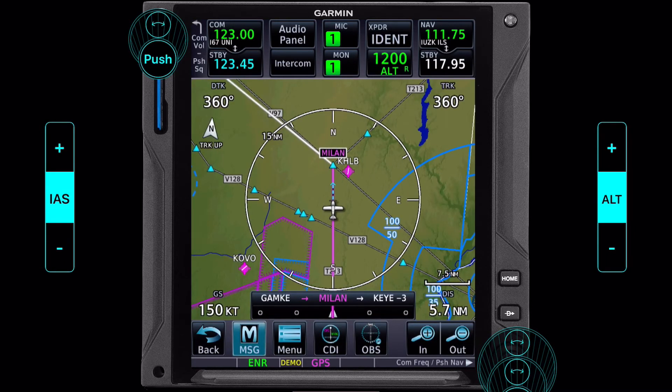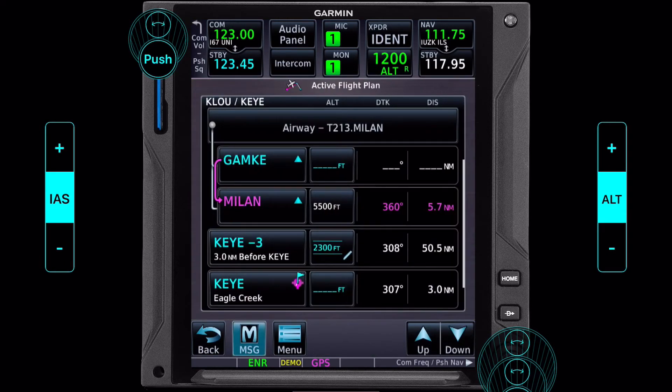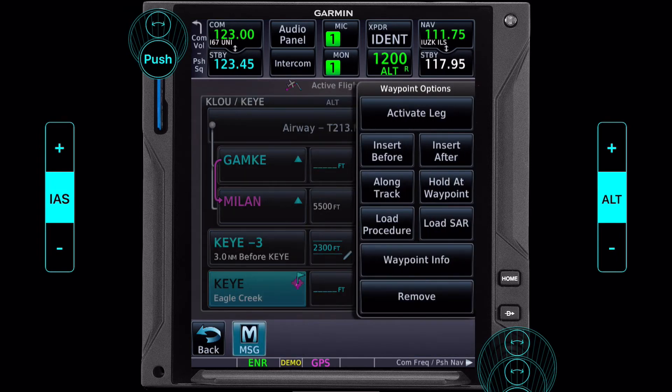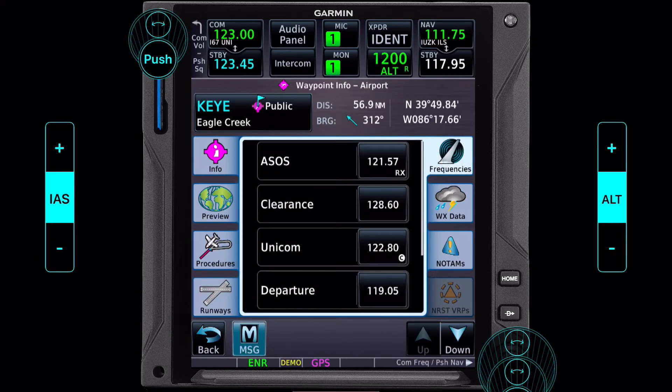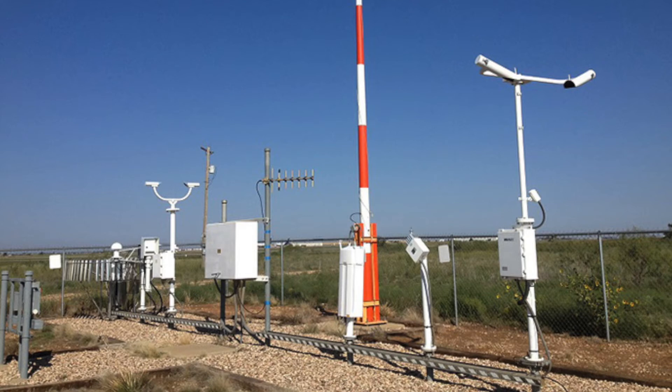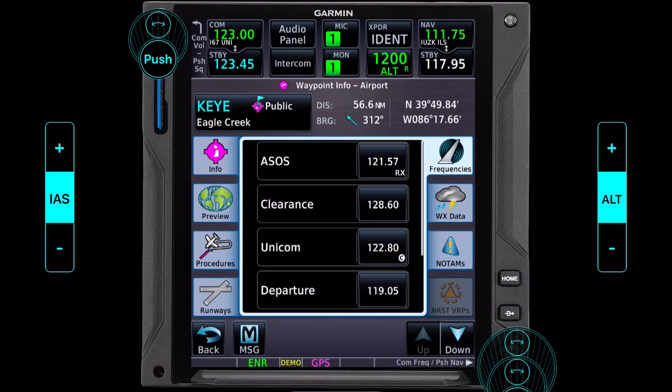Okay, what else can we learn about this airport, or what might be useful? How about who do we want to talk to when we get there, or what frequencies should we use? Let's go to the frequencies tab. We have our ASOS and we already know the weather, but it's still a good idea to check the ASOS. You never know what kind of recorded message maybe the airport manager put on there, or maybe the weather's changing rapidly and it has not had a chance to update on that METAR.